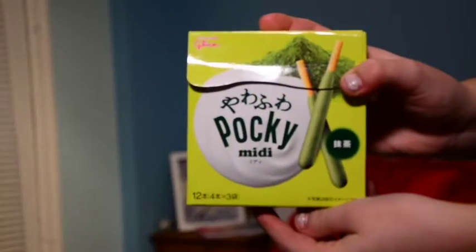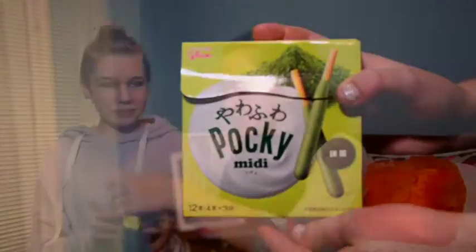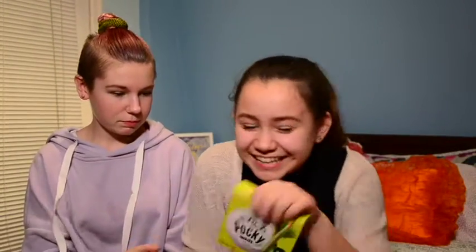On to the next candy! So next is this — the Pocky? Pockies? I don't know how to say it. People say it's 'pokey' or 'pocky.' I don't know, but I call them Pocky. I call them Pocky. I can't open this. What the heck?